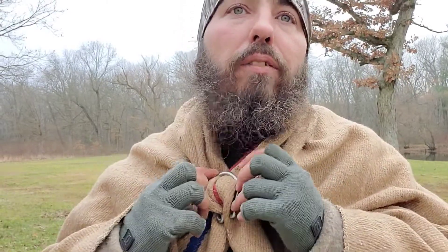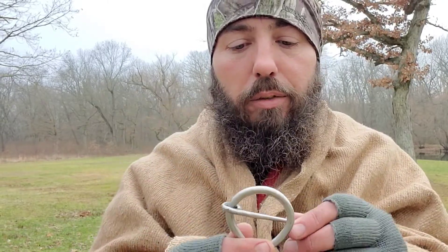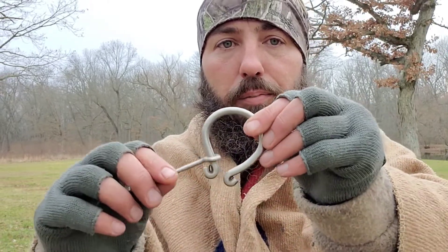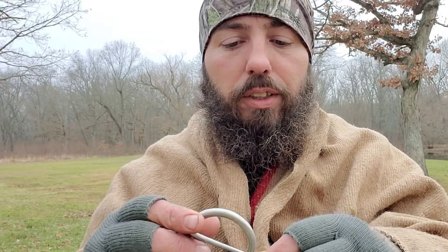They're good to have in your bag — like a bug out bag, survival bag, or camp bag — because you could take this and use a tarp or whatever. They don't take up much space, super small. You can get super creative with it. Just make sure that you put loops at the end so your pin doesn't slip off. Super simple, super easy — go make one! Live free, live wild.